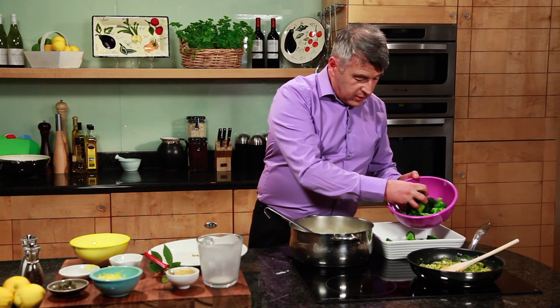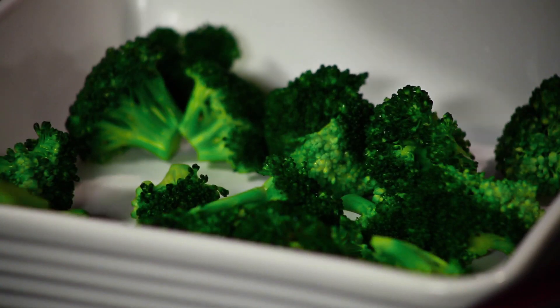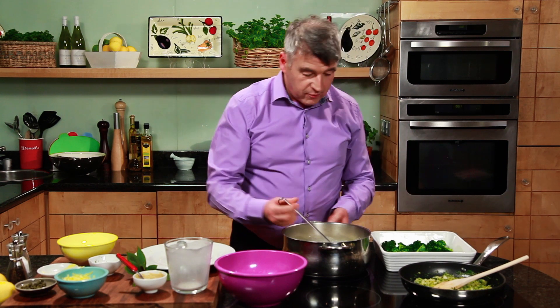We have our cooked broccoli, so we're just going to put this into our dish. All I've done is blanched them in boiling salted water for about three to four minutes, cooked, strained and ready to go.